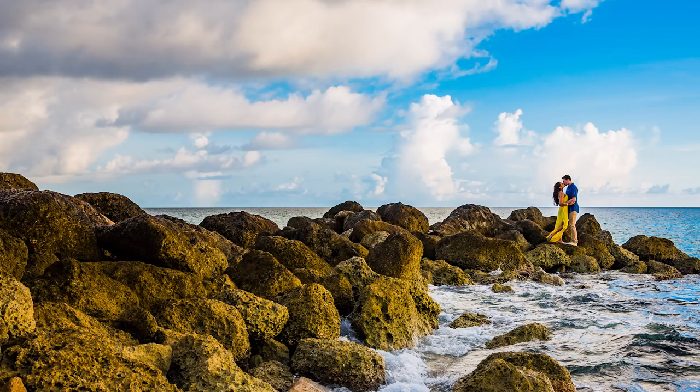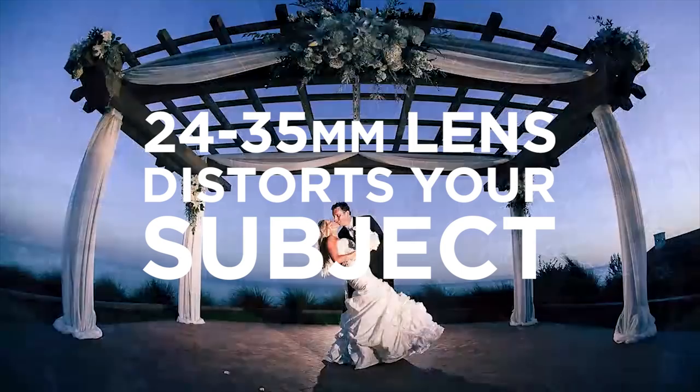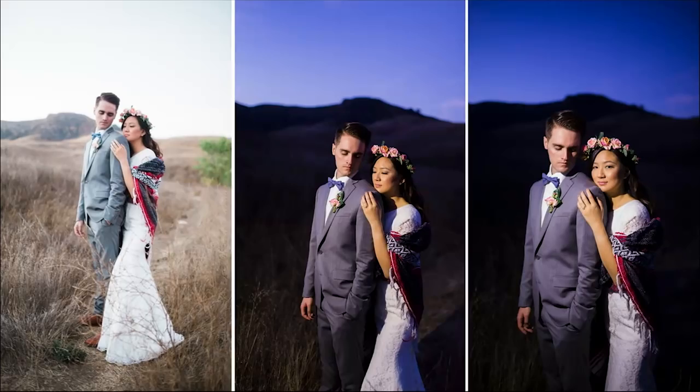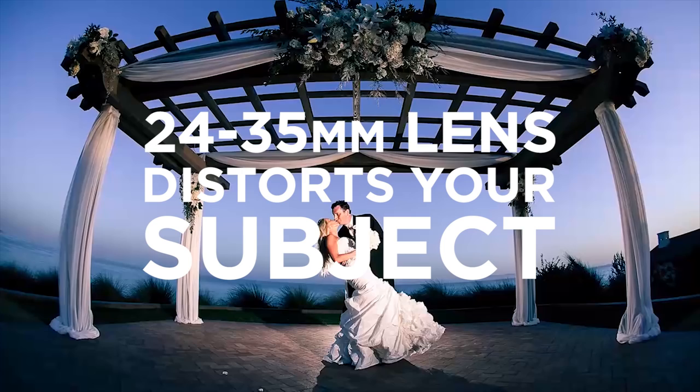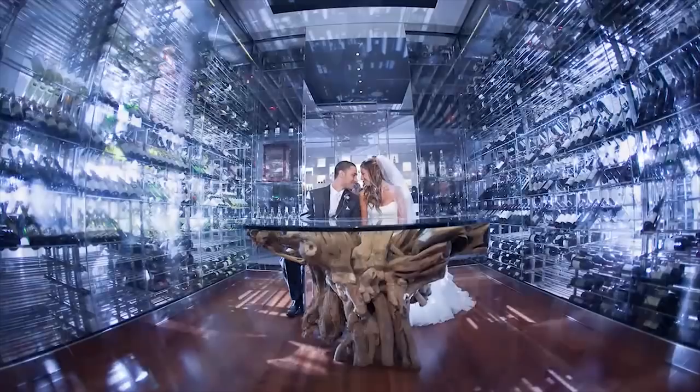Zoom lenses, like a 24-70, they are super versatile, but be careful when it comes to portraiture. Wider angle focal lengths, say from 24 to 35 millimeters, can heavily distort your subject's appearance, and even more so when they're framed at the edge of the composition. This can appear to unflatteringly add weight and distort their figure.